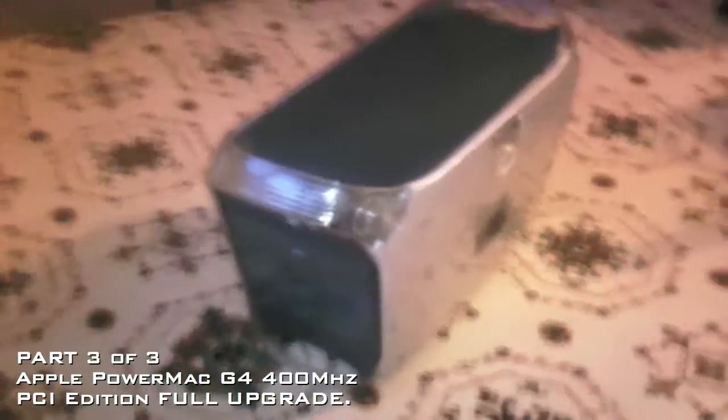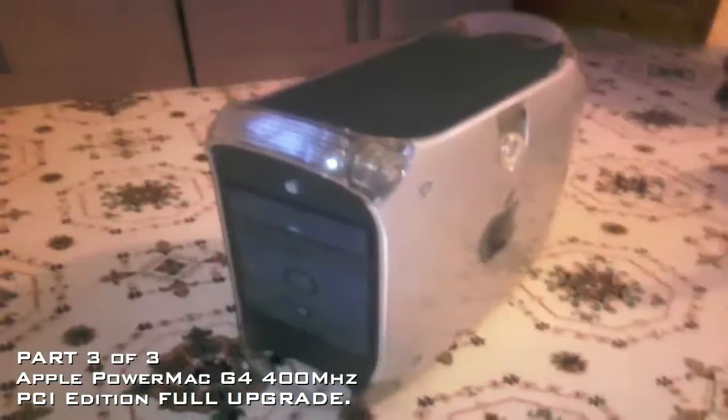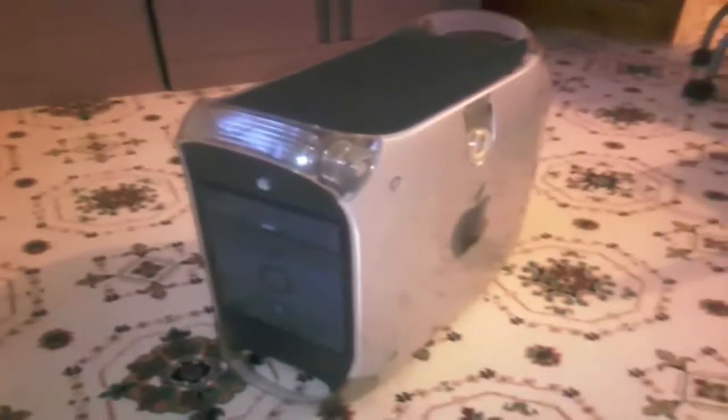I'm on part three of the Apple Power Mac G4 400MHz PCI Edition full upgrade. There have been a few problems — in part two I showed you the power-up and after that I had to do troubleshooting, install Mac OS 9, Mac OS X 10.2 Jaguar, and kick-start that off. In the process I managed to put the software in and then ran into a problem.